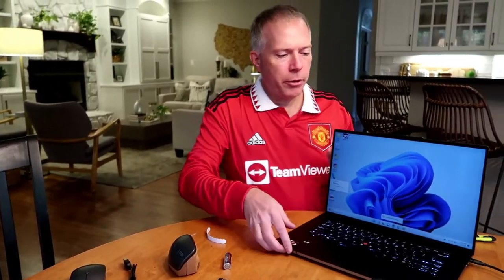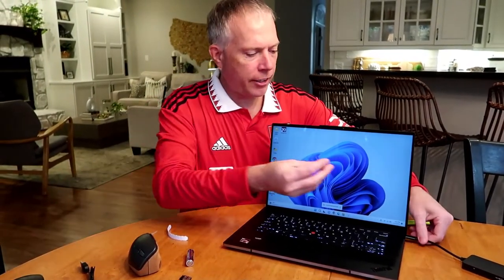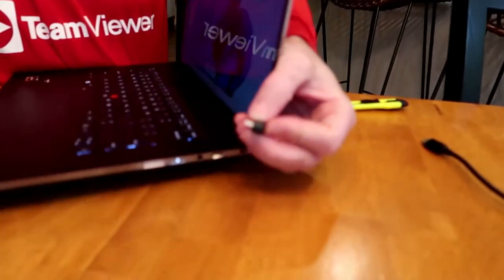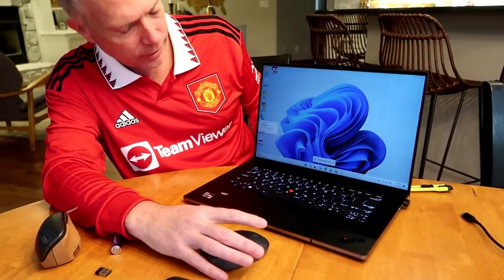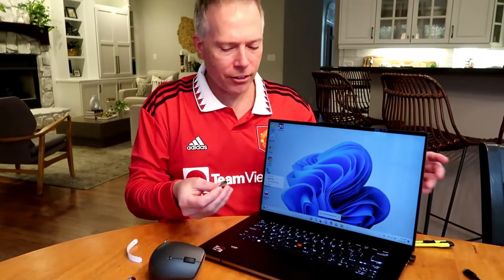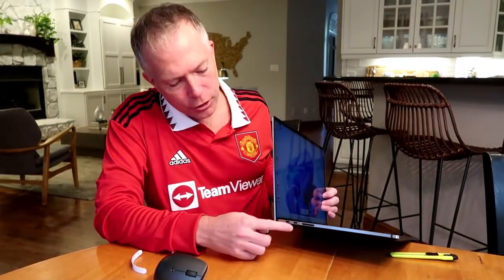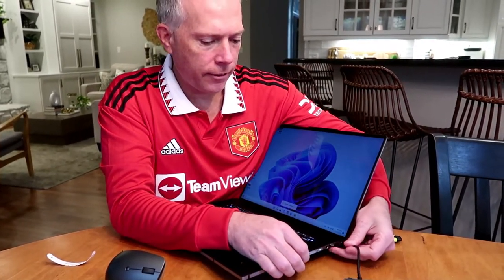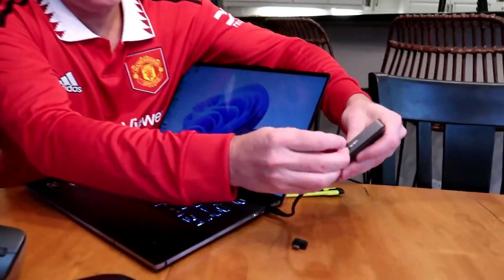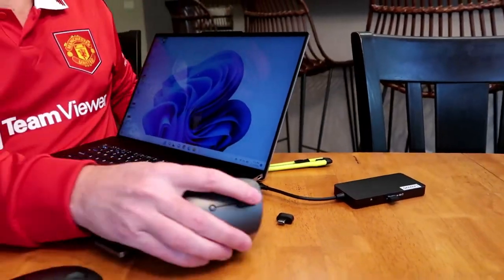A couple cool things I want to show you. Let me bring over this laptop — this is the Lenovo ThinkPad Z. You can see I could just plug this dongle in here on the side for the USB-C and we're good to go with this mouse connected. However, the vertical mouse comes with a USB-A dongle, and this laptop has no USB-A — just USB-C, SD card reader, and more USB-C. So if you wanted to use this mouse with this laptop, you'd have to use some kind of adapter like this Lenovo 7-in-1 adapter, plug it in, and then put the dongle in there.